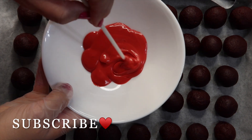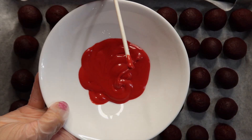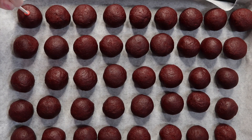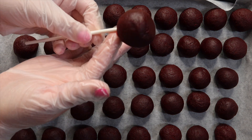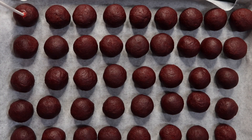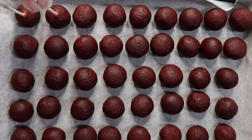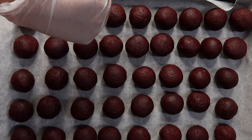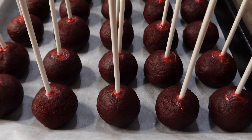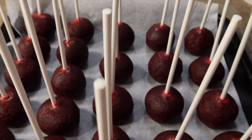Now that I finished rolling all the cake pops, I went ahead and melted a few candy melts in the microwave. Now I'm going to add the sticks inside the cake pops, and I like to wipe off the excess candy melts just to get a nice clean line at the top. While I'm waiting for these to set, I'm going to place them in the fridge for about 15 to 20 minutes.